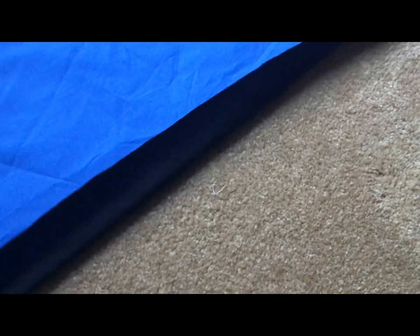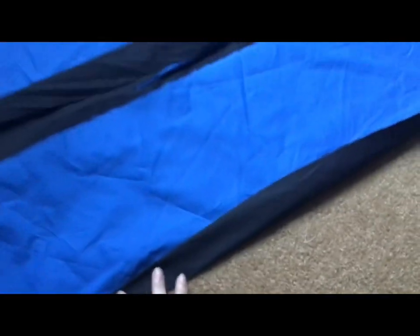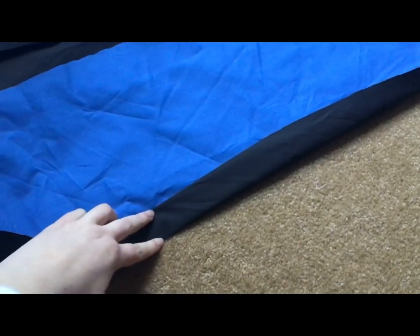Here I have the two pieces cut out and I'm adding a black bordering, folding it over twice. Then I'm going to sew along that edge and it needs to be about an inch to give me plenty of space.